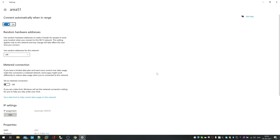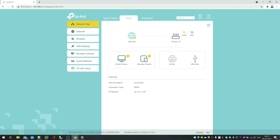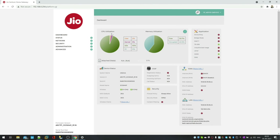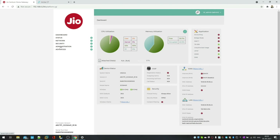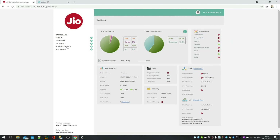Now I'm connected to my Geo router. I can access the Geo router panel by navigating to IP address ending in 254. Within the same network, entering that IP gives me the Geo admin panel. Here you can see both my secondary Geo router panel and my primary TP-Link router panel — both visible and accessible.